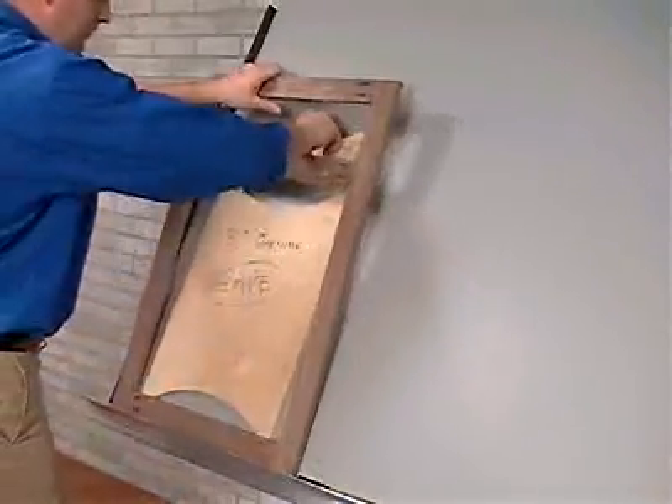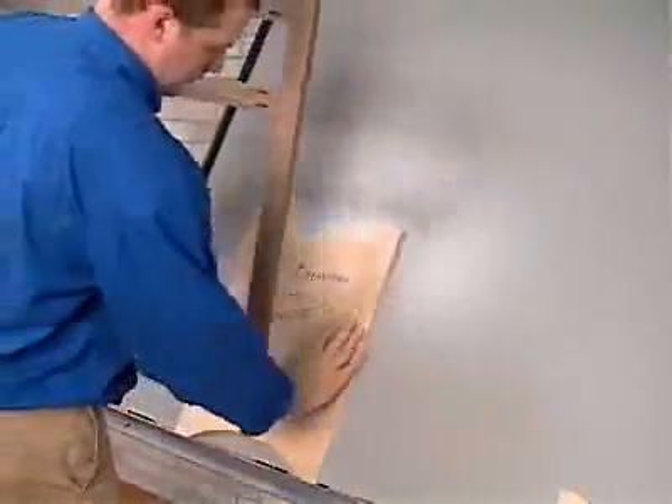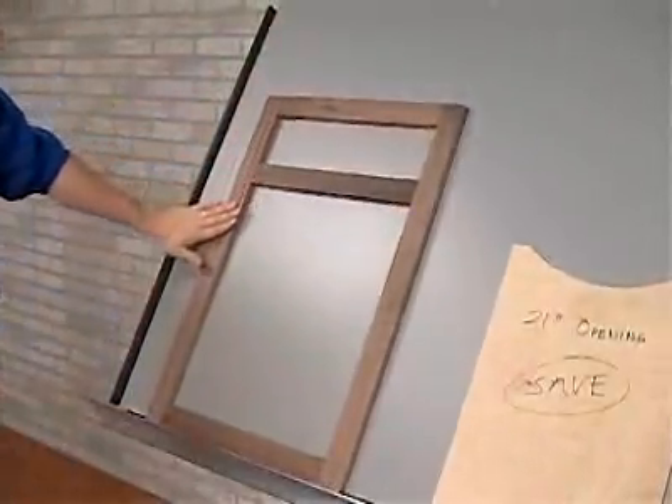Finally, move the clamping arm and repeat the process to finish the frame. Knock out the templates and the result is an extremely strong and quickly assembled frame that requires minimal sanding. Simple assembly, rugged design, and innovative features — the Kreg Framing Table has it all. Visit us online at kregtool.com for more information.